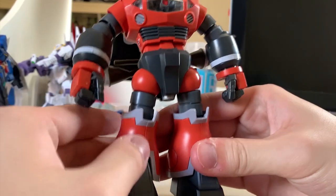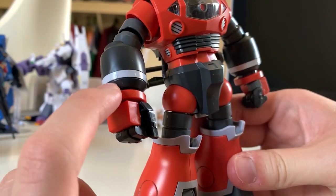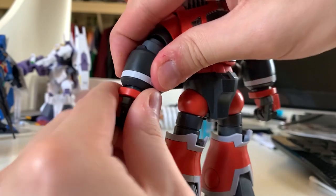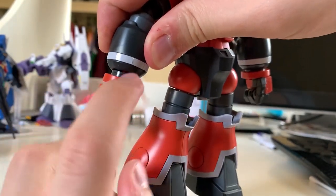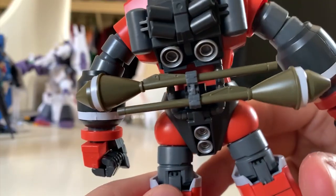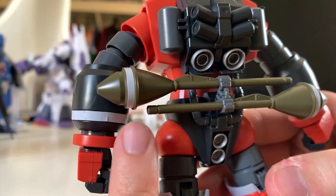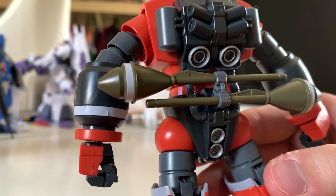Let's talk about the stickers first. You'll see white pieces on the arms — these are stickers. When you pull down the part you'll see the gray part inside the arm, which will also be a sticker. The white pieces on the rocket launcher are stickers as well, but they all don't fall off so I'm okay with it.